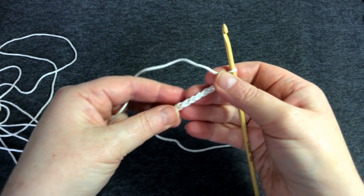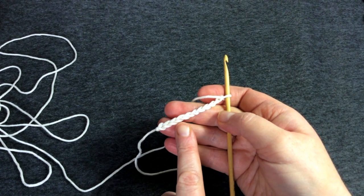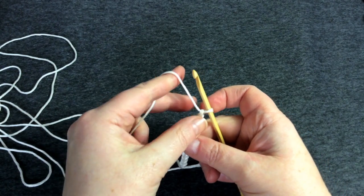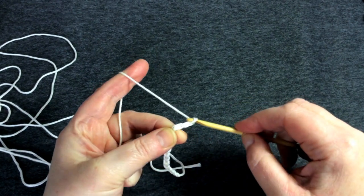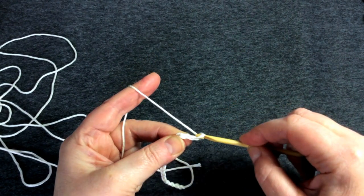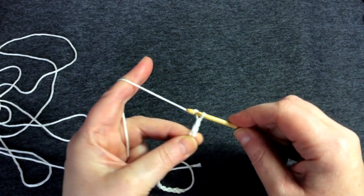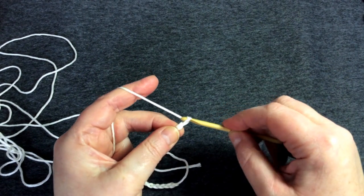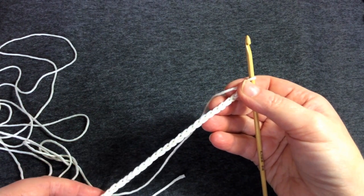You can count the chains easily — you can see the little V's quite clearly. One, two, three, four, five, six, seven, eight, nine, ten, eleven, twelve, thirteen, fourteen, fifteen, sixteen, seventeen, eighteen, nineteen, twenty, twenty-one, twenty-two, twenty-three, twenty-four, twenty-five, and twenty-six. So there are 26 lovely little V's on there.